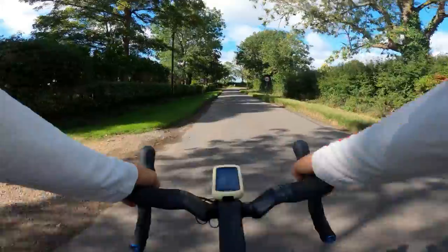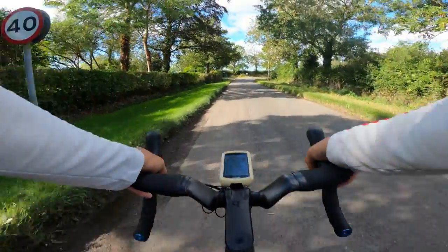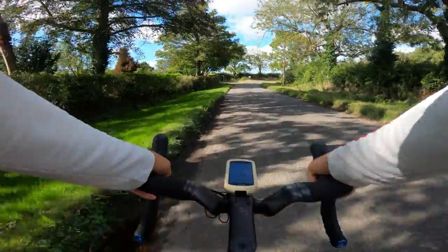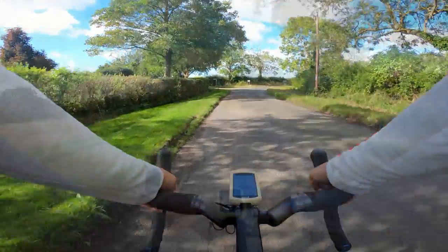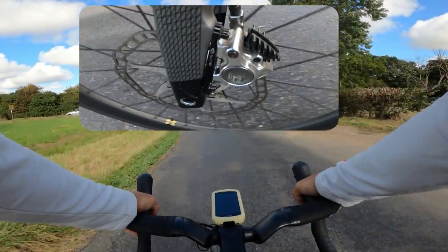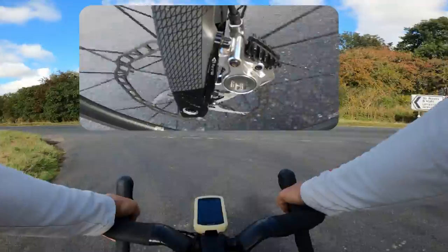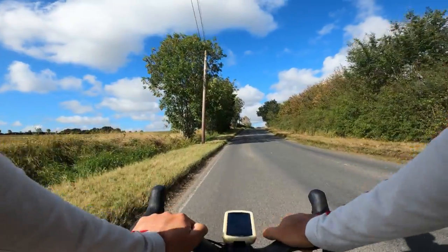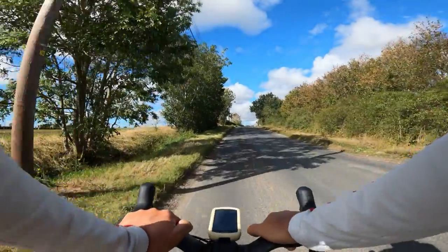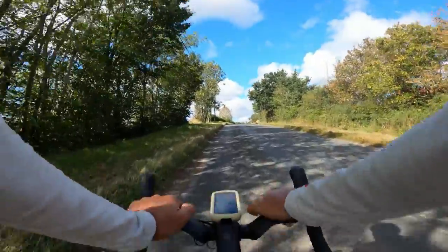The rear brake has enough power to lock the rear wheel — I'm not sure how much more power you need. As far as the front brake is concerned, there seems to be plenty of power there too.